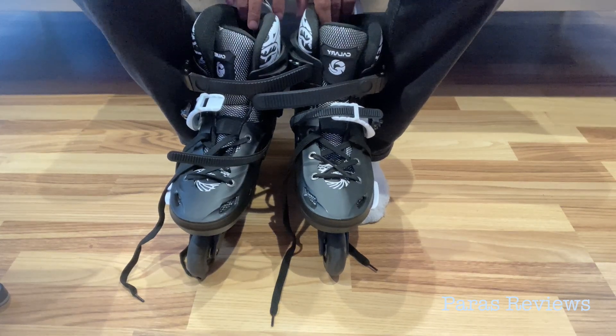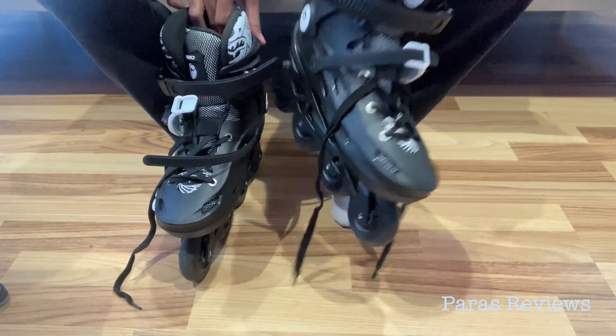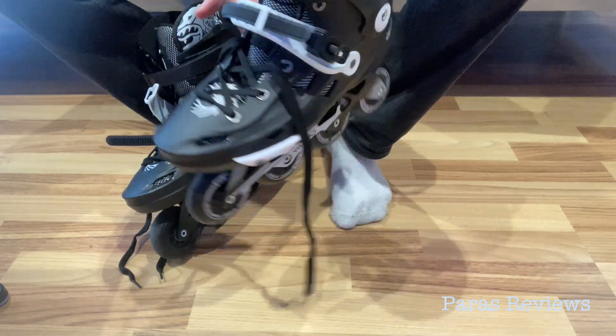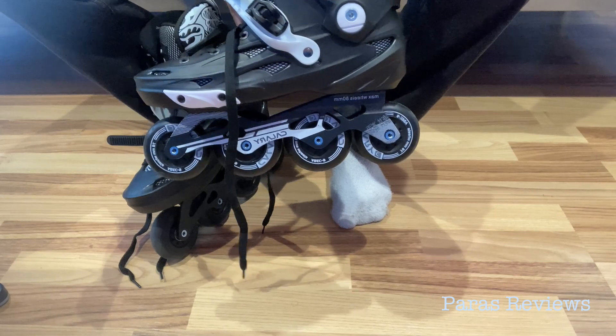Today we are looking at the A-Rising inline rollerblades. You can see they look pretty sturdy and well-made. Let's take a deeper look.